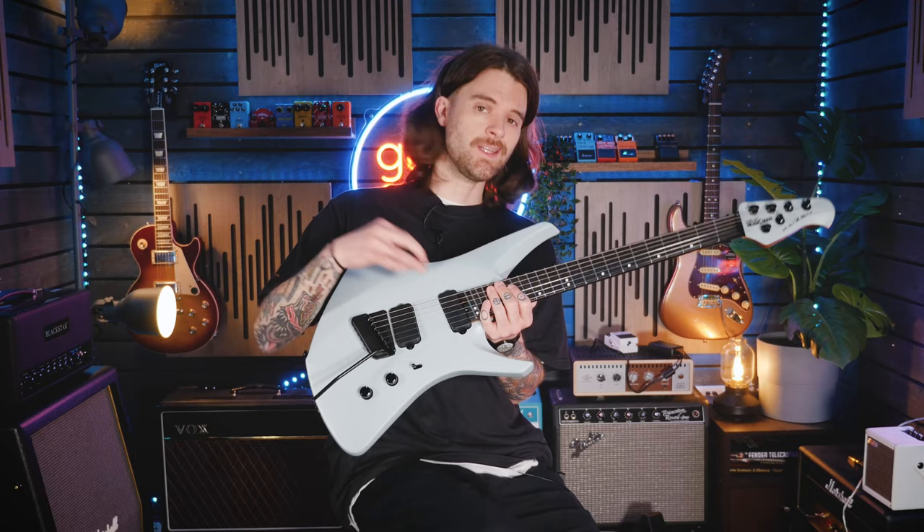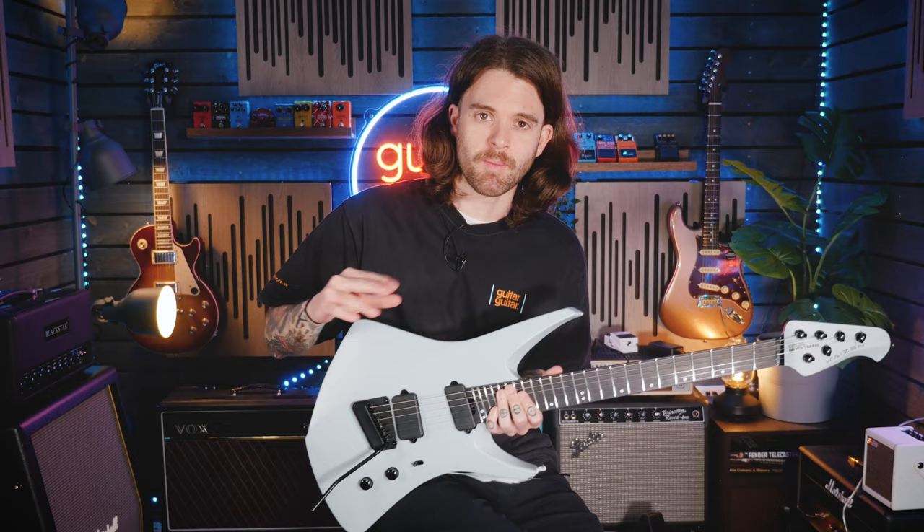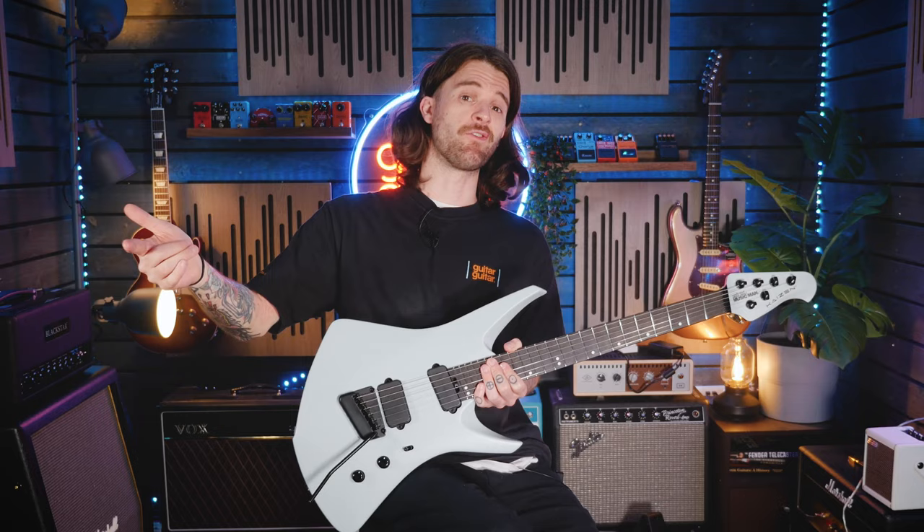It's loaded with two Music Man heat-treated pickups. In the bridge there is a more modern, relatively middle-to-high-gain humbucker, and in the neck it's actually an offset mini humbucker — quite a unique setup for a modern metal guitar. But that's one of the combinations that I think really pushes it out of the stereotype of being just a metal guitar, which we'll demonstrate in our sound demos with some cleans and more pushed, crunchy sounds as well.